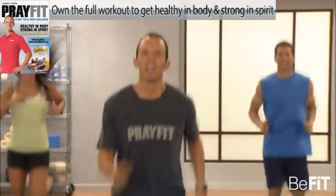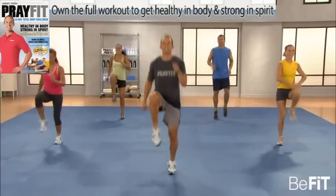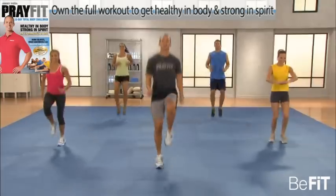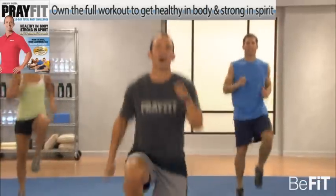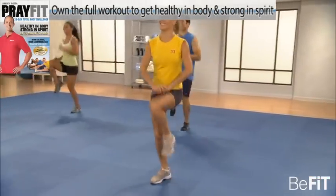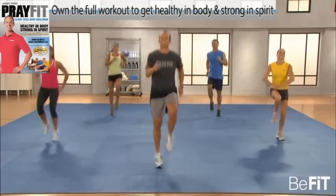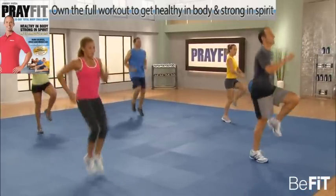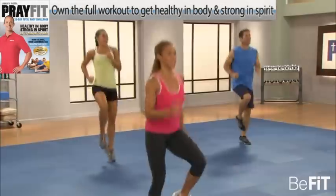It blesses my soul — that means I can be out of breath for him, trying to better the body that he created. High knees now, let's get them up. When you think about the Lord being out of breath with you on the mind, it justifies what we do to take care of the body that carries what's most important to him, which is our soul. Never at the expense of what's most important.